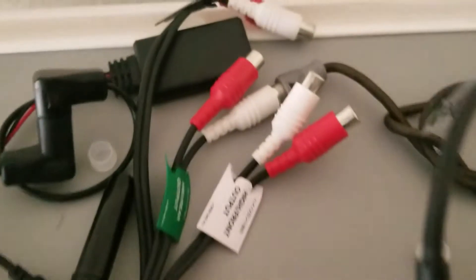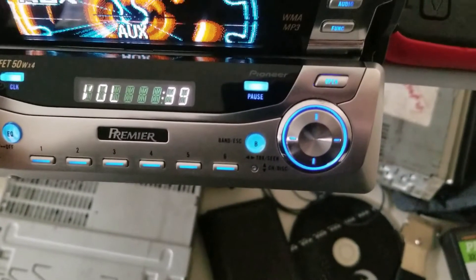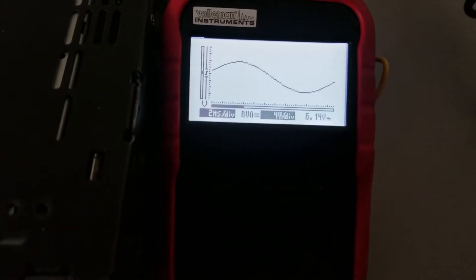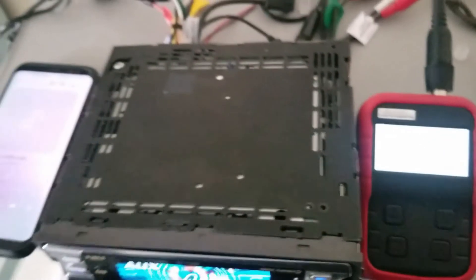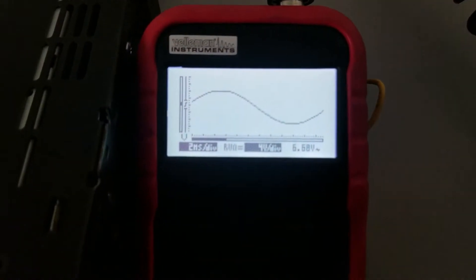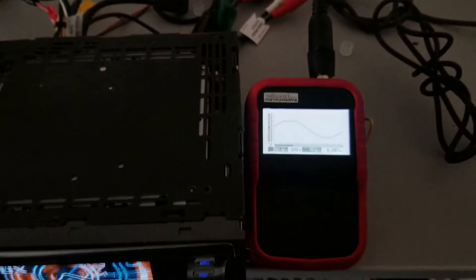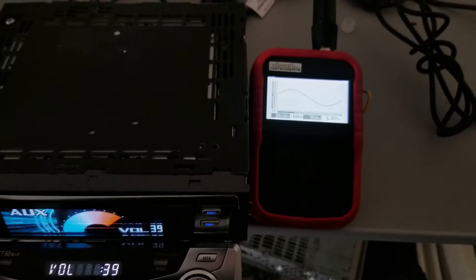Without changing any settings, I went to the white rear output and it's showing 6.68 volts. If I take the volume down one click I go to 6.14 volts. Switching to the red rear output without changing any other settings on my phone or head unit, it's reading 6.68 volts. Taking the volume down one click it goes to 6.00 volts even.